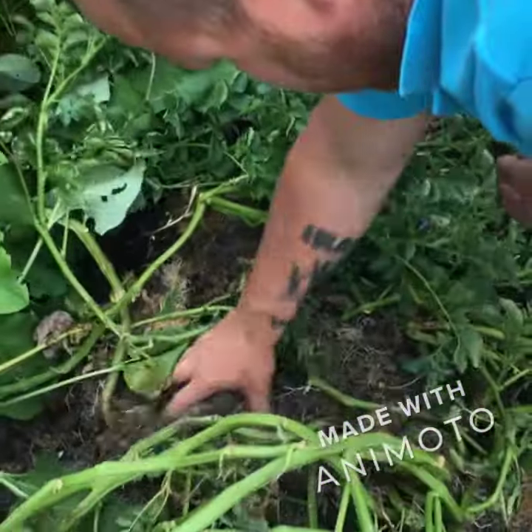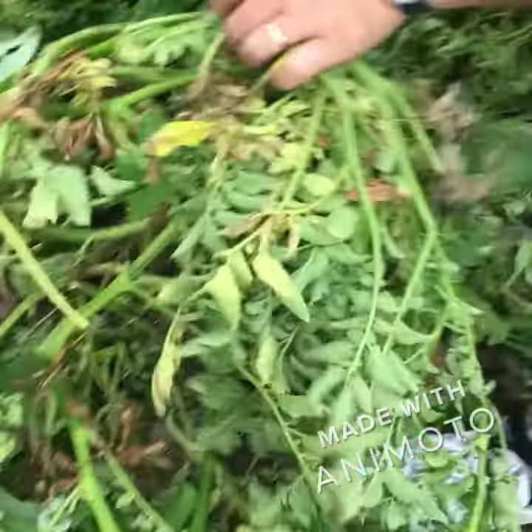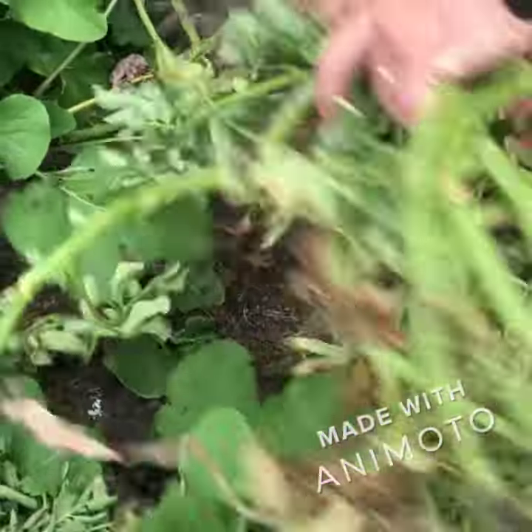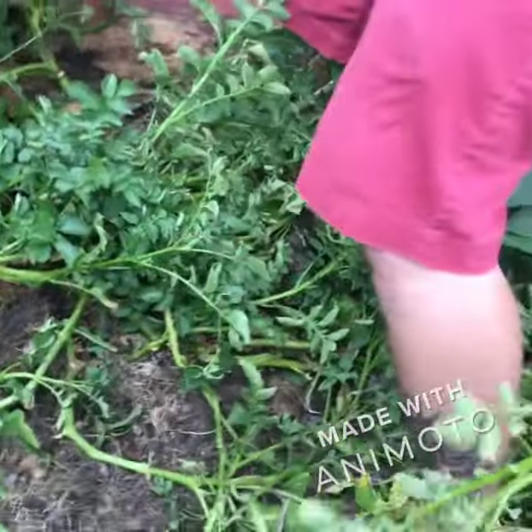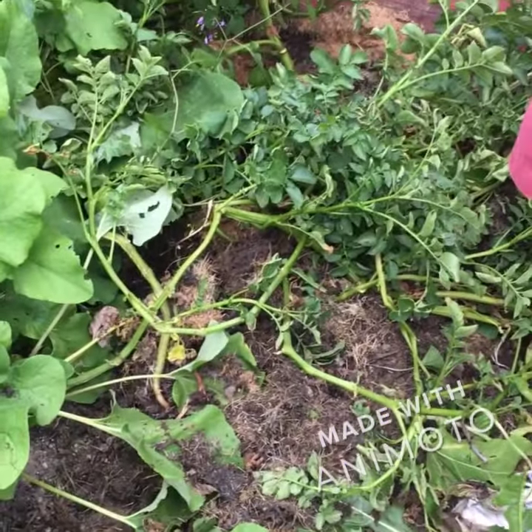Mommy, how do you know they're ready? If you look, they were starting to die a little bit, so that's a telltale sign. I pulled these roots and they're still pretty good — they got potatoes starting to grow. So we're gonna replant them and see if they still grow.